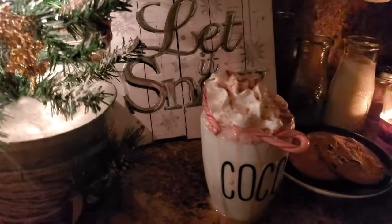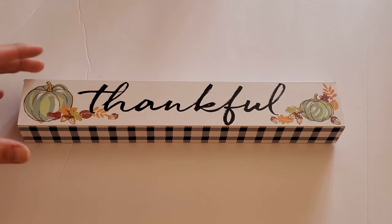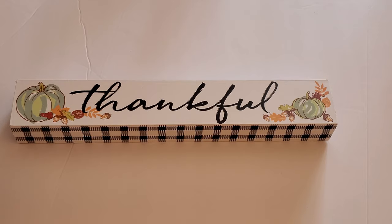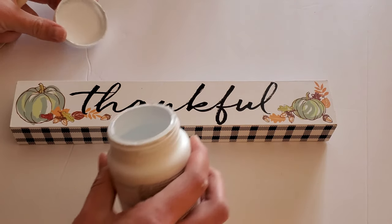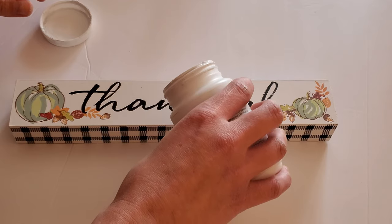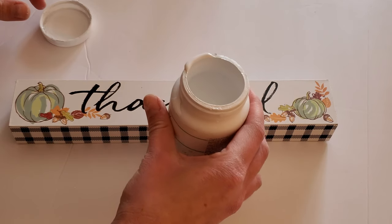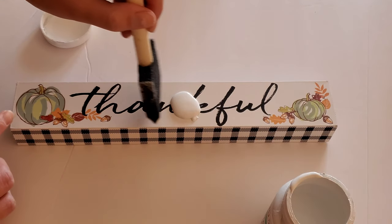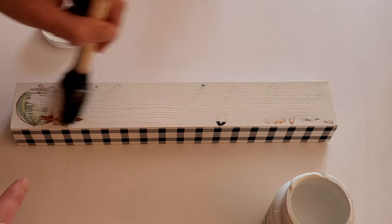The first thing I did was take this 'thankful' sign from the Dollar Tree's Thanksgiving decor and I just painted the top of the sign with white chalk paint that I had on hand — I think I picked this up from Walmart — and I just did two coats on the top, leaving that black and white buffalo check exposed on the sides.